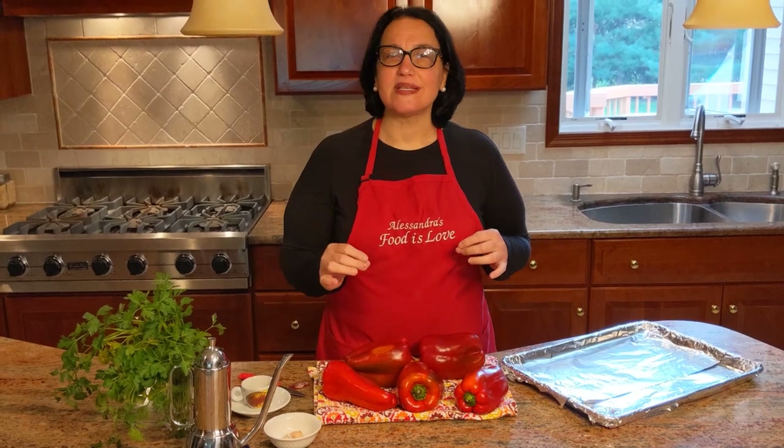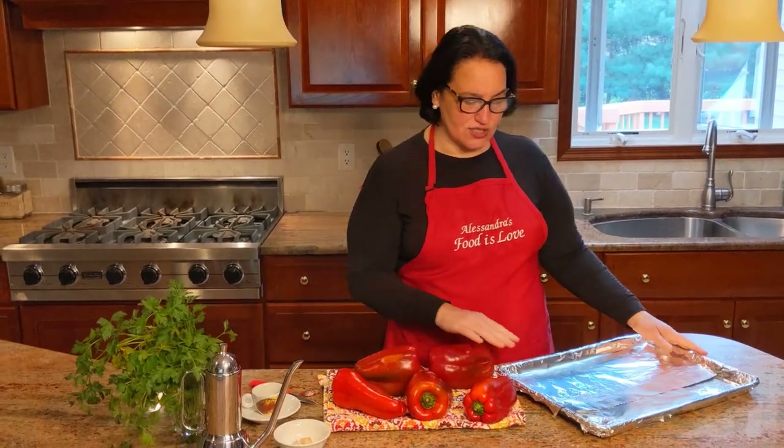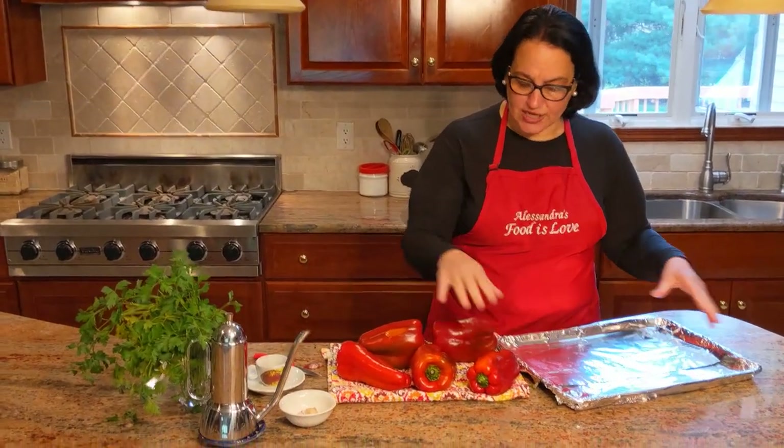Once I roast them, I like a little bit of garlic, a little parsley, some olives. And I'll also show you how I make pepperoni agrati — that's a typical Neapolitan recipe. When I get to Italy, that's one of the first things I want to eat because it's just delicious and so simple to make. Let's get started.